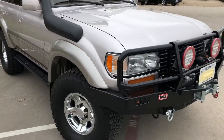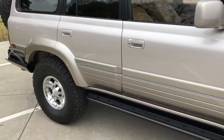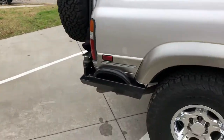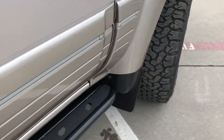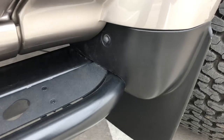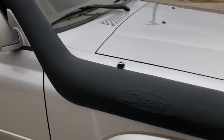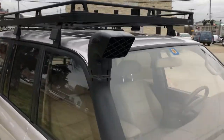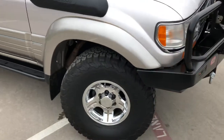35s, triple locked, ARB front bumper, Slee sliders, Slee rear bumper, full-size spare tire, BFG ATs. Look at the fitment on that Slee slider right there with the mud flap — perfect fit, everything looking good. Safari snorkel, Front Runner roof rack. Nothing too loud about this machine, it looks like it fits in and goes down the road like a dream.